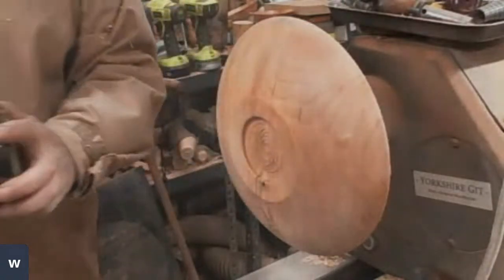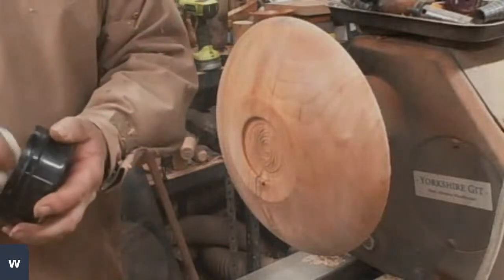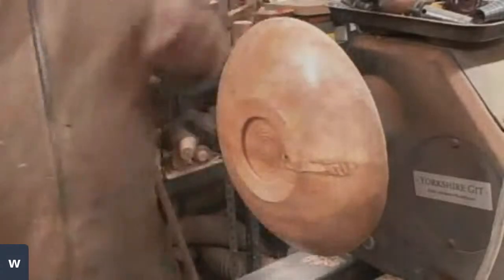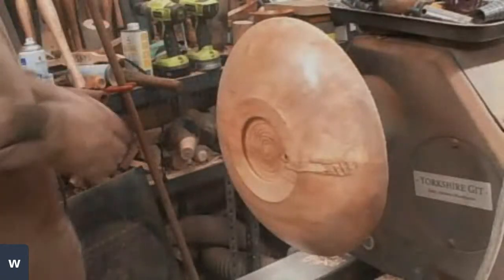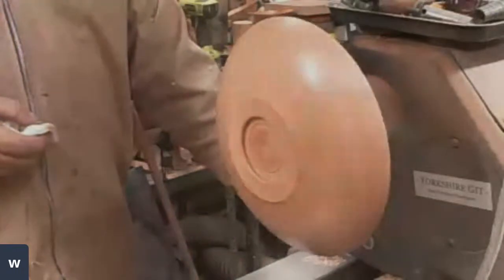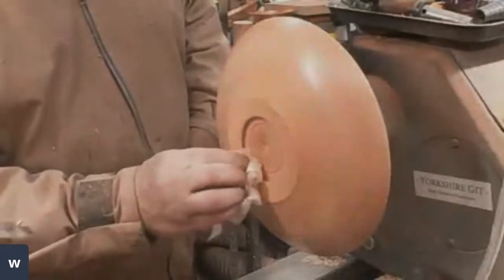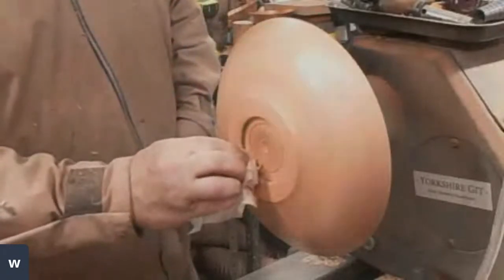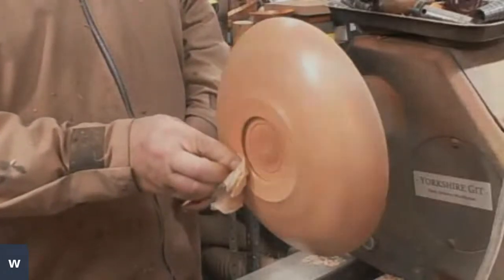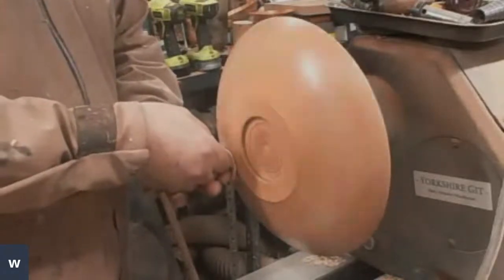Right, now I'm using Yorkshire Grit. You only need to sand up to 240 when you're using Yorkshire Grit, because it is an abrasive paste and it does the rest of the sanding work. The Yorkshire Grit Original, which I'm using here, will take this up to the equivalent of around about 1,000 grit. I'm going to use the same piece of paper that I applied it with, and I'm turning the lathe down to around about 250 and just rubbing it in. You can actually feel the grit — the abrasive in this is called Rottenstone, and it's blended with beeswax, mineral oil, and lemon oil.